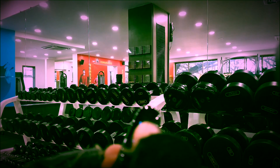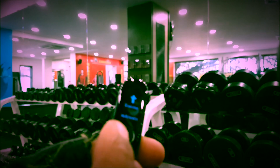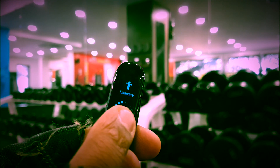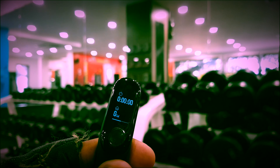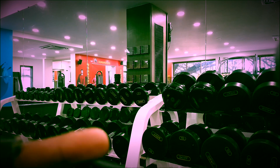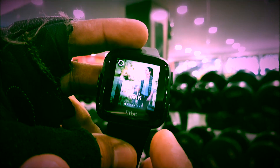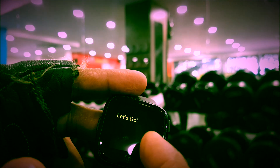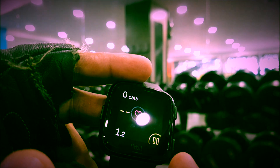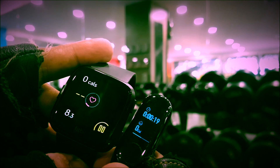Let's go ahead and switch on the workout option on the MI Band 3. For that, you'll have to go into the exercise option, keep it pressed, and the exercise option starts. Now let's go ahead and switch it on on the Versa as well. We are going to use weights because I'm going to do mainly weights today. So the exercise option has been switched on on both of them — let's go ahead and exercise.